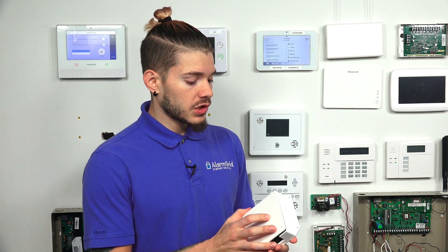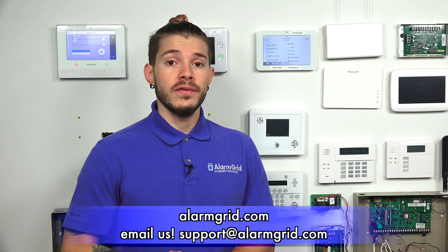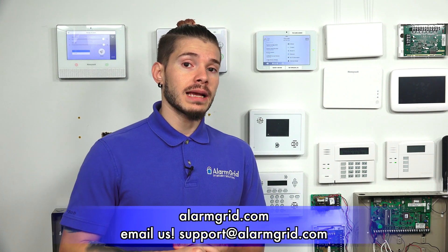That's pretty much what the 16S will do for you with wired sensors. If you have any questions about setting it up or about monitoring your Qolsys alarm system, feel free to give us a call at 888-818-7728, or send us an email to support@alarmgrid.com. If you found the video helpful, hit the like button, subscribe to the YouTube channel, and hit the bell icon to enable notifications. I'm George, and I'll see you guys next time.